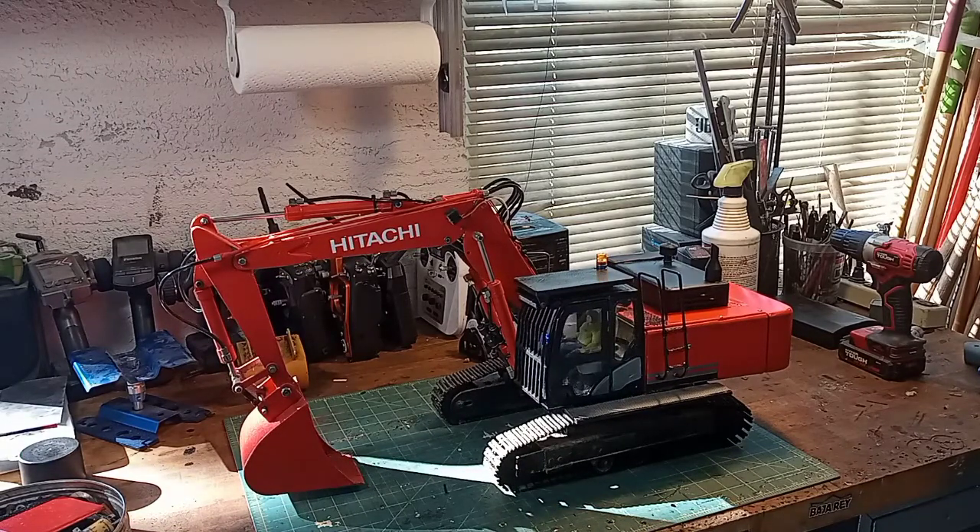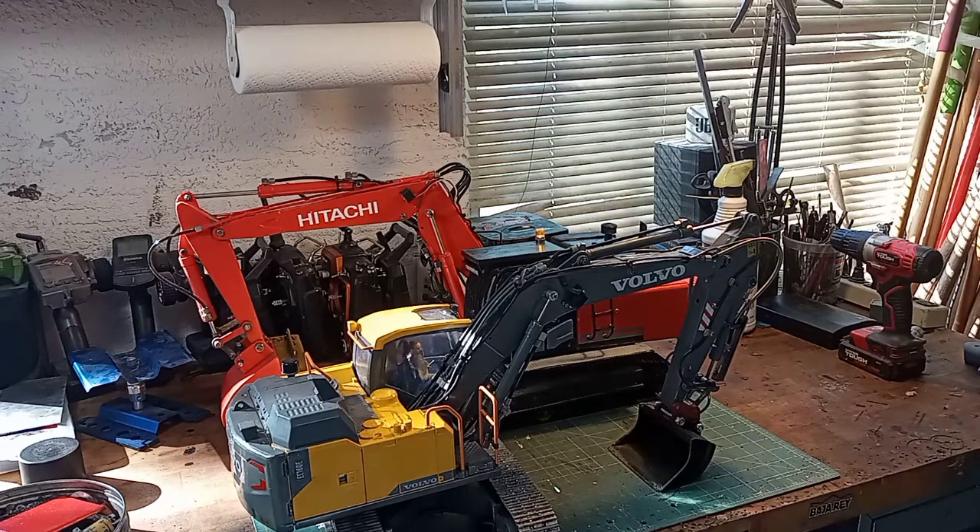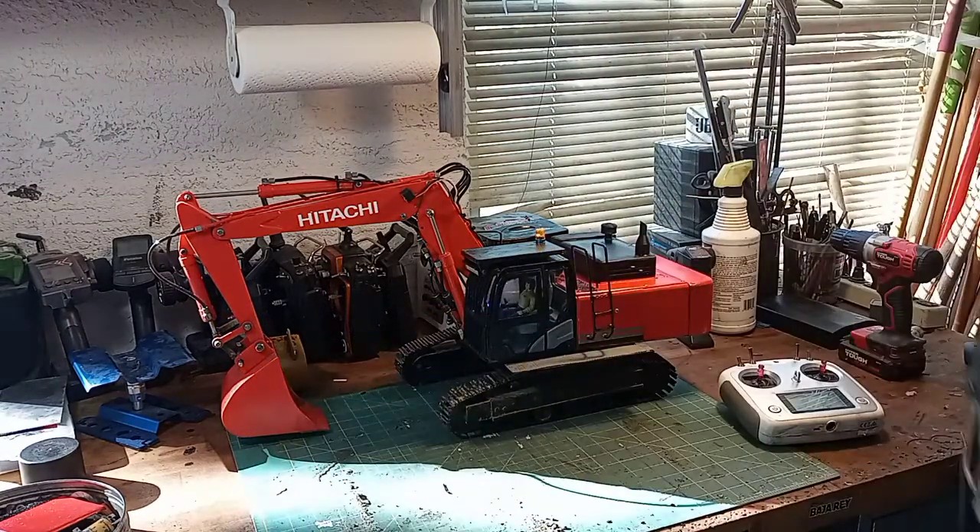Weight-wise I don't know — it's probably about 15 to 20 pounds. It's almost as much as my Double-E Hobbies one, but the Double-E Hobbies one is all die-cast, so of course it's going to be heavier. The one I built is plastic, aluminum, and some 3D-printed parts, so it's not going to be as heavy.